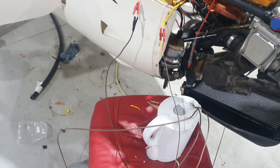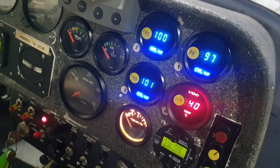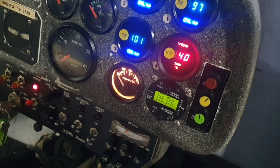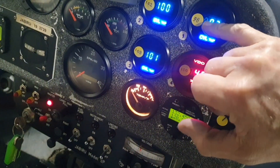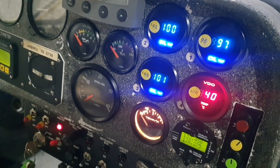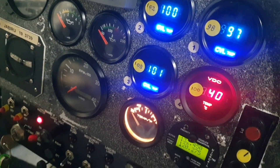Those three probes are for three of the CHT gauges. If we go into the cockpit, you can see — I'll flick the master on — there's the cylinder temp display, very bright and colorful. The three that are in the boiling water right now are measuring 97, 100, and 101 — very accurate, only a few degrees off boiling. In fact what I had written here was 98, 102, and 103, which were the numbers I got before when it was at a full boil. They're pretty consistent and pretty accurate.